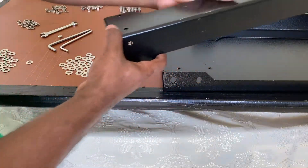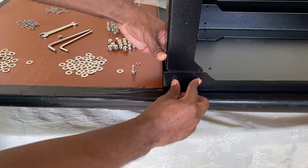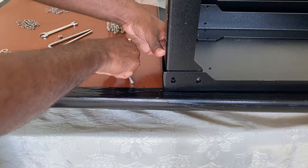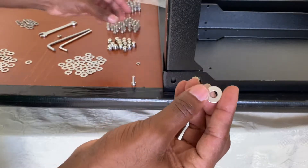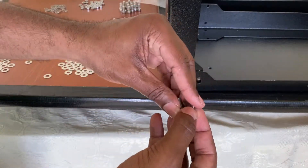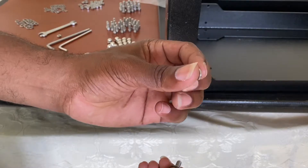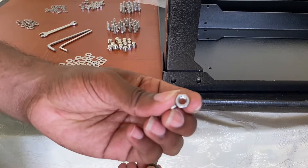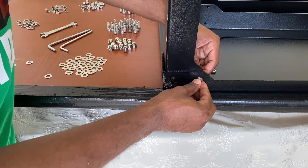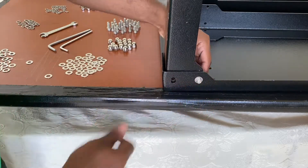We're now going to bolt the four iron support posts to the bottom part of the table. They have four holes — two on each side. For these holes, we'll use the smaller bolt with the allen key head along with the smaller washer. Place the bolt through the washer, push it through the hole, then place the lock washer at the back.